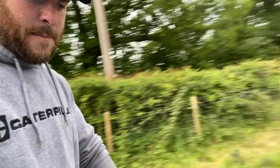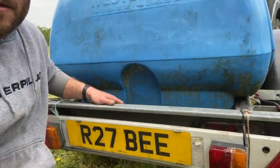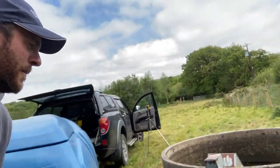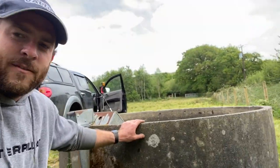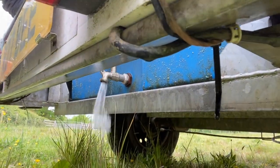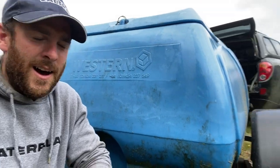The thing with these type of bowsers is it's only got a small tap on the back, and that tap is actually much lower than the water level here. If I were to turn that tap on, it might look like a lot of pressure but it'll take hours to fill that tank up.